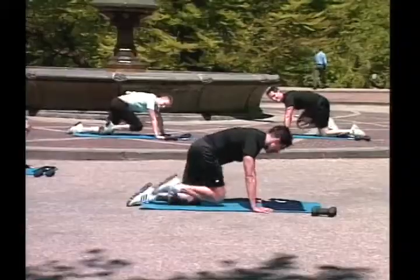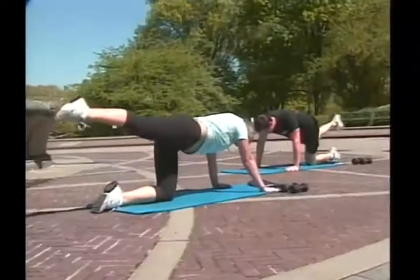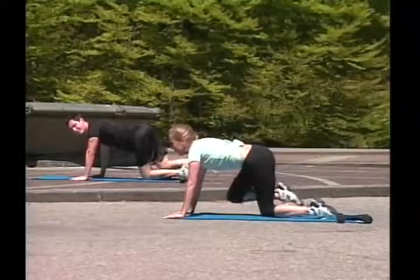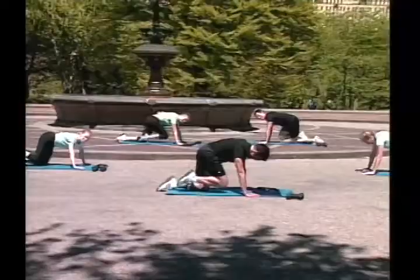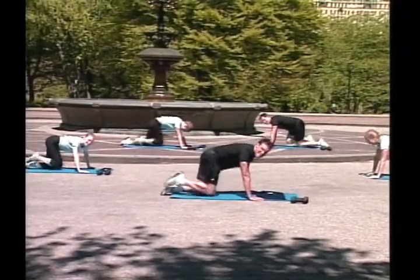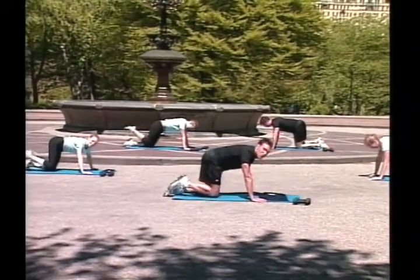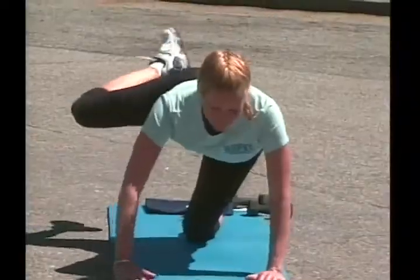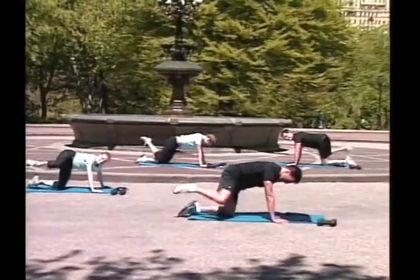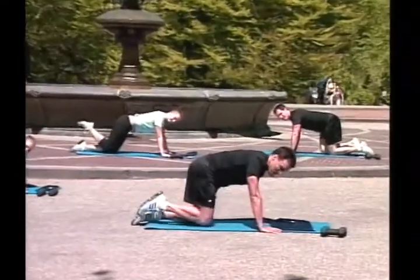Good, knee to your chest, full extensions, go! One, two, three, come on, four, we are almost there, five, six, seven, push, eight, great job, nine, ten. Leg bend and twist, go! One, two, three, four, five, six, seven, eight, nine. Hold it.